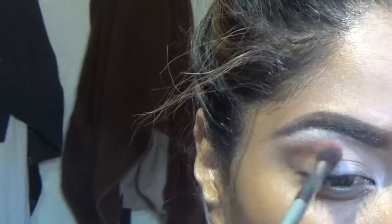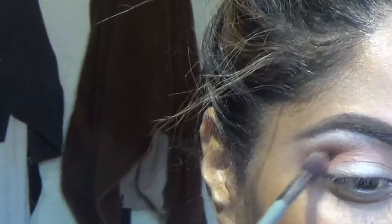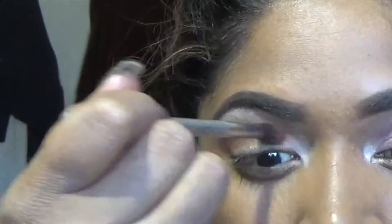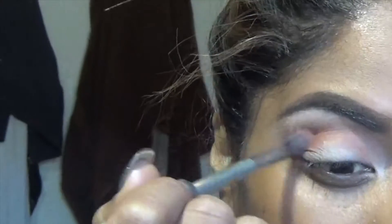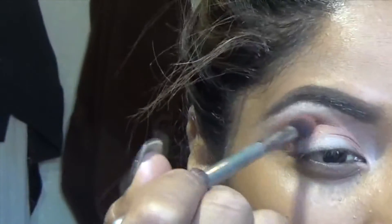The next color I will be putting right under the Raw Sienna and Burnt Orange — this is called Red Earth. I will just go ahead and start blending that, making it nice and seamless, putting that right into my crease. Just working it in there with a nice fluffy blending brush — whatever you got, work it.